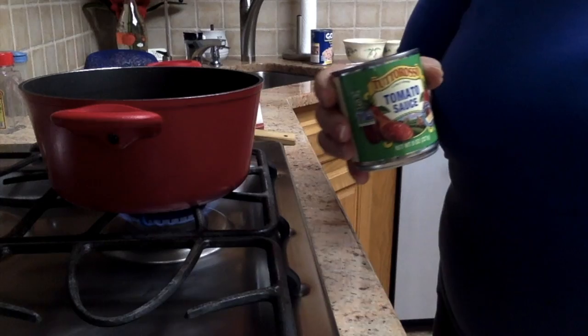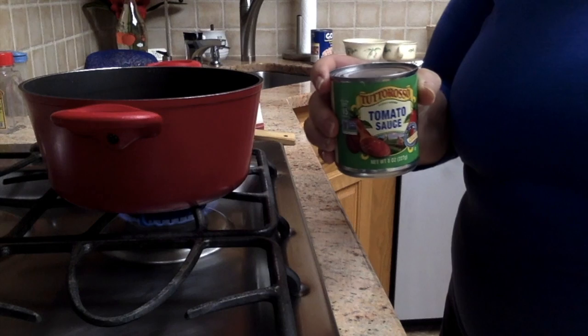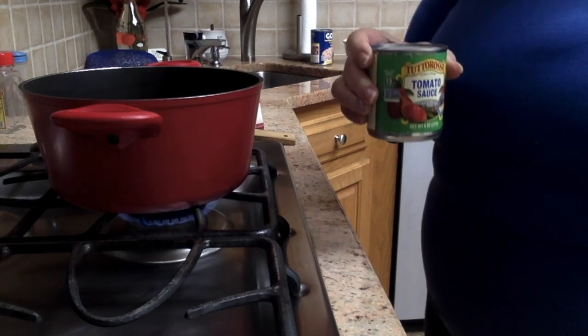I'm also going to use a small eight-ounce can of tomato sauce. I pour it right in out of the can, then rinse the can with water to get it all out.